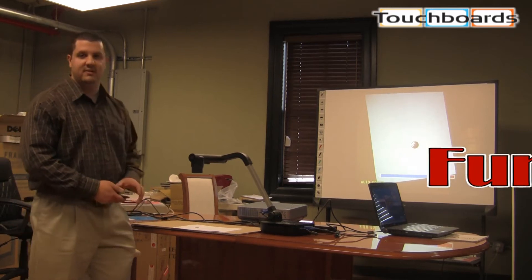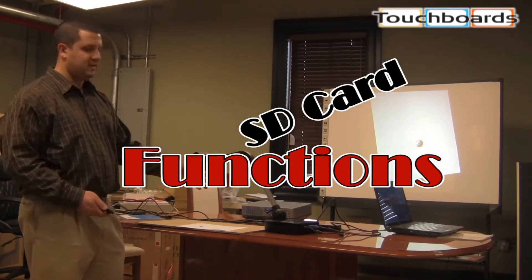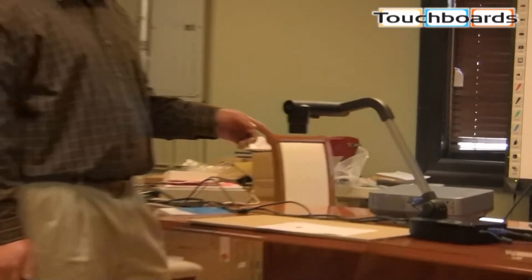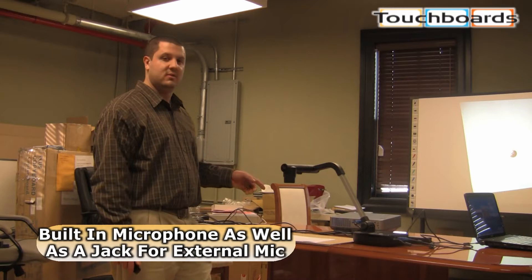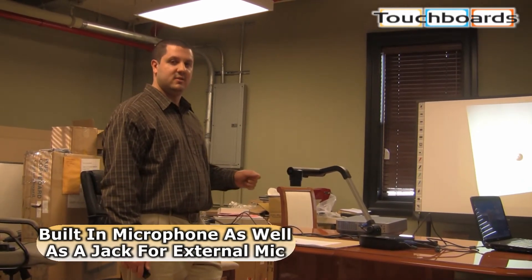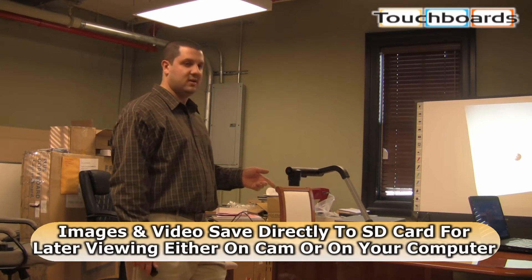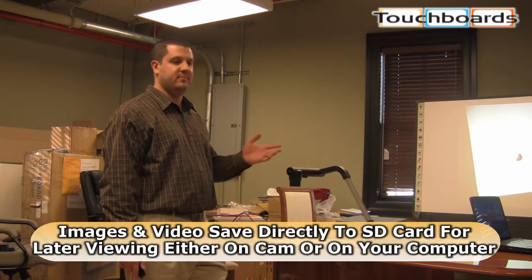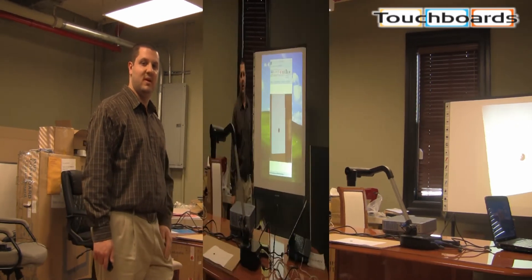With this camera, if you have an SD card, there's an SD slot built into the side. You can not only save images, but you can also record video. It has a built-in microphone as well as a microphone input if you want to use a handheld mic. It'll save those images or video right to your SD card. You can play them back right on the camera, put them on your computer — basically do anything you want with them once saved.